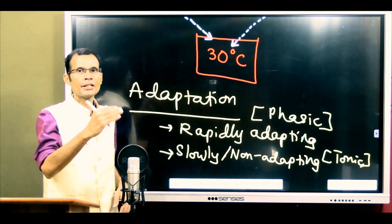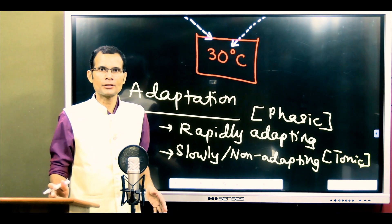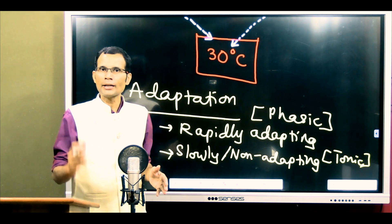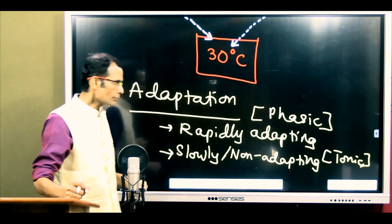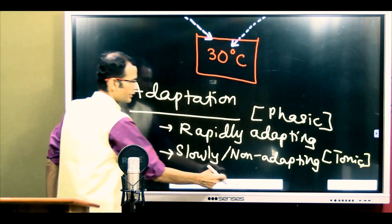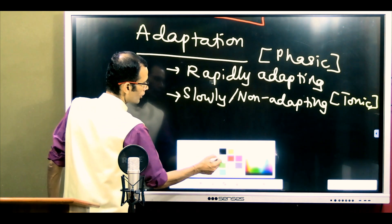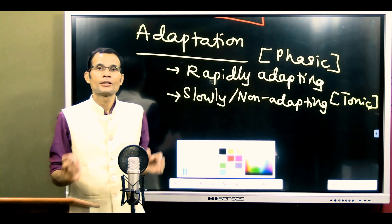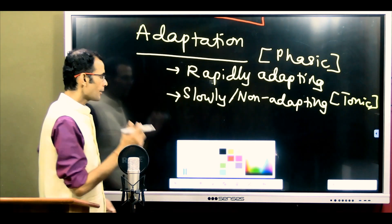Pain receptors are tonic receptors because pain indicates damage is ongoing in the body, so the receptor does not adapt — it continues to discharge to the brain regarding that damaging stimulus. Now, coming to the main point: temperature receptors are tonic-phasic receptors. Mark this — some receptors are phasic, some are tonic, but temperature receptors show both properties.